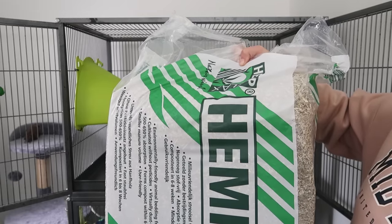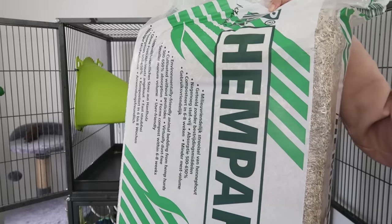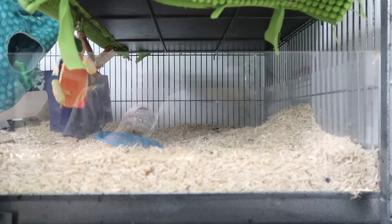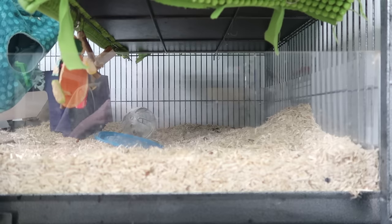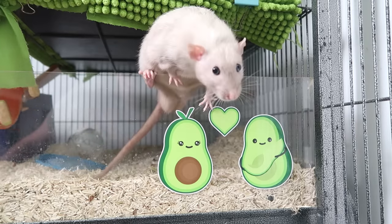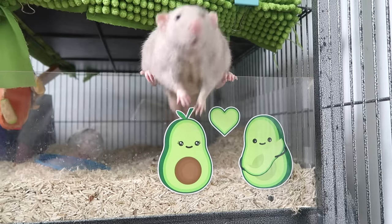If you have a rat cage like mine, the base it comes with is not very deep, which can be really annoying when you're trying to add a deep layer of bedding for them to dig in. I recommend going out and buying a storage tub that fits the base of the cage, or you can build a perspex tray like I've done — this is really good at giving them a deep layer of bedding. As I'm only doing this split cage temporarily I don't have a second perspex tray for the top, but you can see the perspex tray down below with my other rats.